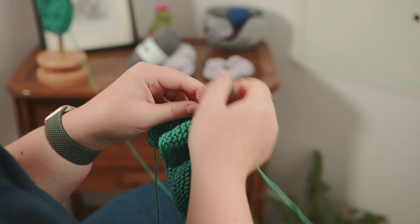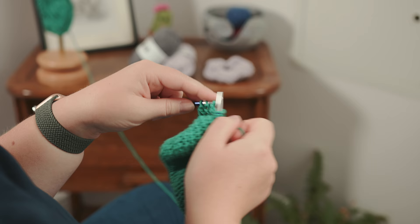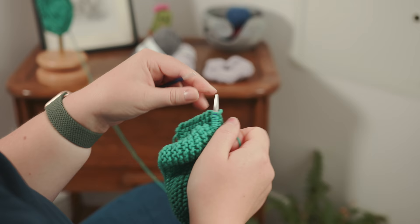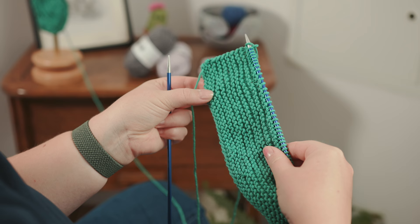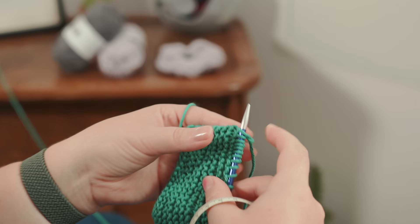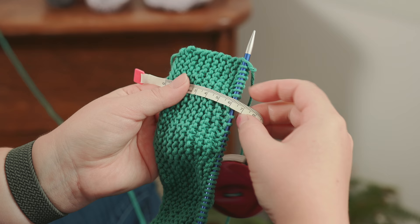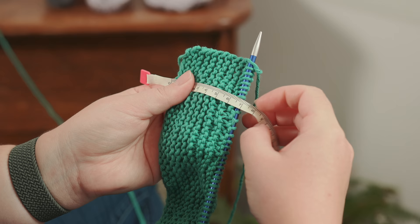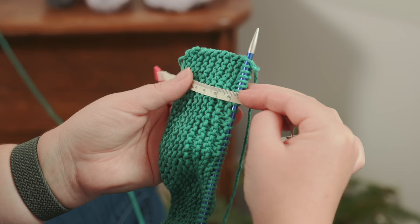We're now getting to the end of row 20 and hopefully your piece is looking a bit like this. What we're going to do is check the measurements of the width of what will be our scrunchie. A top tip I was taught when starting off: always have the piece flat, and where the tape measure hits the middle of the knitting needle with the stitches on is the measurement you should read off. That's 6.5 centimeters which is perfect — that's what I was looking for.